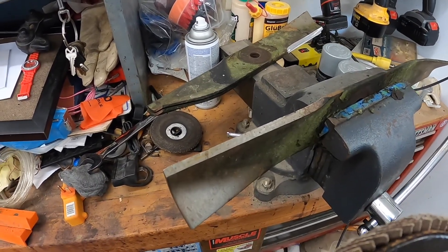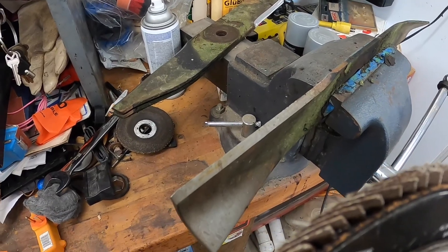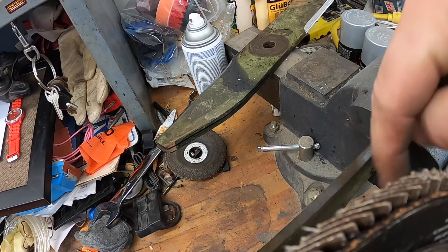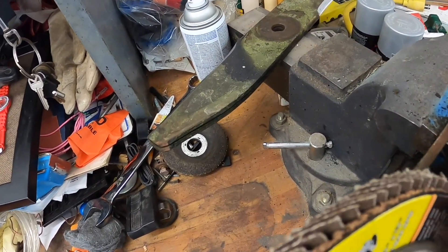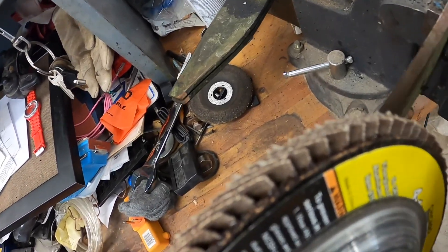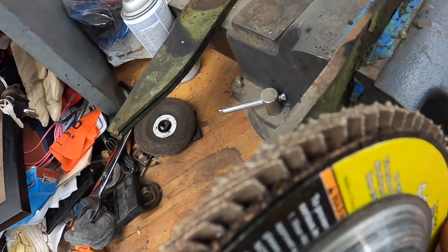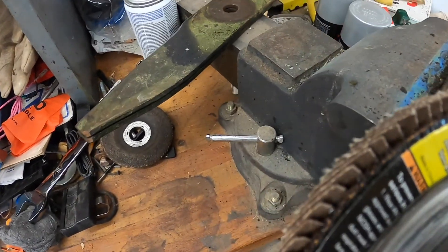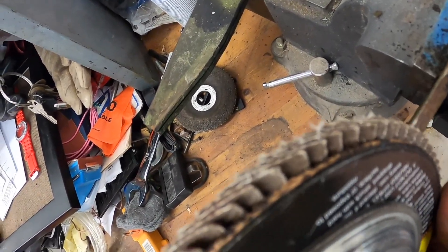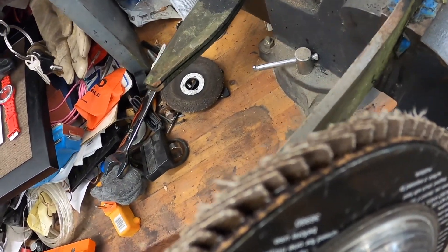We're going to sharpen these blades real quick using a flap wheel. One important thing to note: if you go with the direction of the blade it'll keep from rolling that edge over. It'll look like you have a sharp edge if you go the other way, but going this way will eat up more disc — it will make your blade sharper. Here we go.